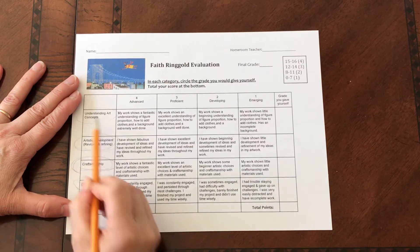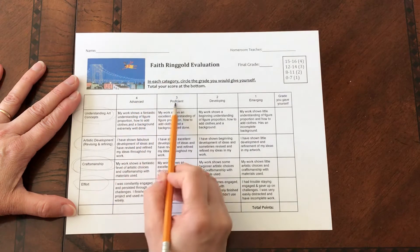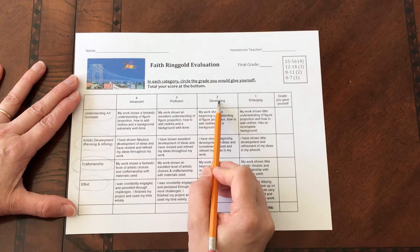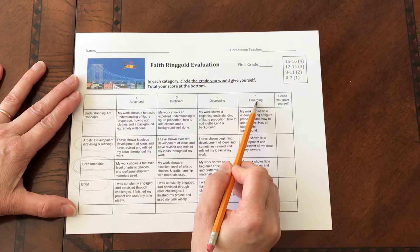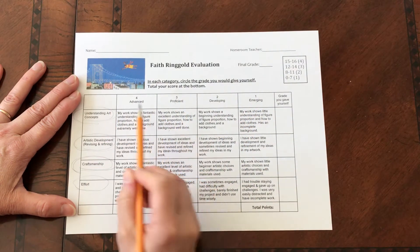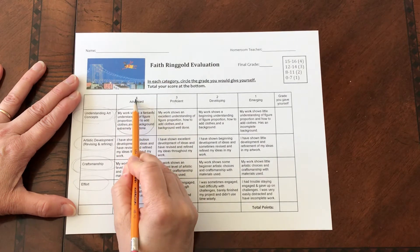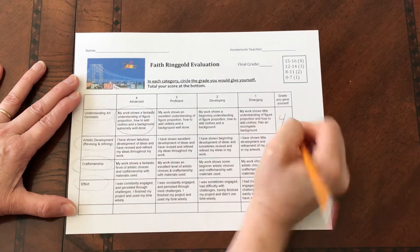These are the things that I'm grading you on. And then there's four different levels: there's an advanced level, there's a proficient level, a developing level, and an emerging level. So when you look at your work, I want you to read what this says. If you think you're advanced, you're going to circle this and take the number four and put it over here.